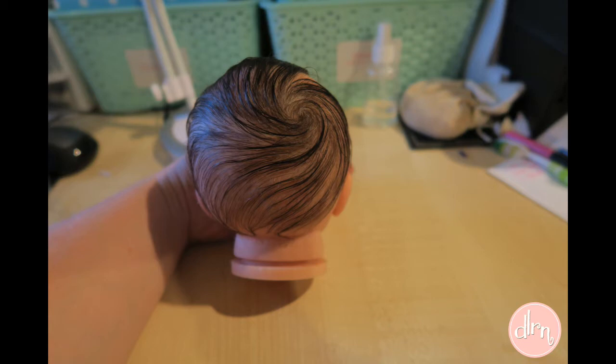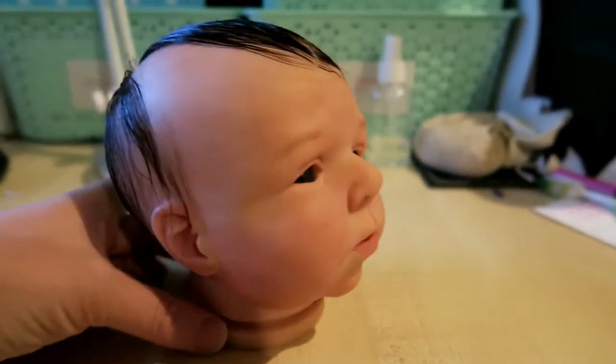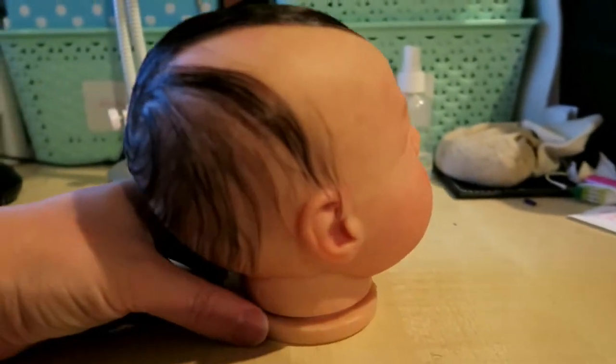I parted out the top half as well. It really gave me the right angles that I wanted. I'm just really happy that I decided to put it off centre.